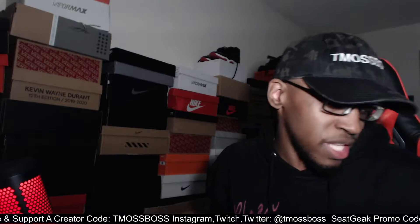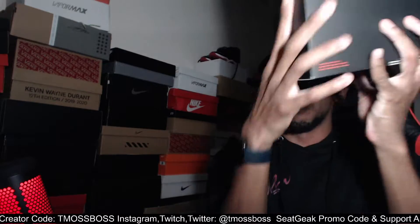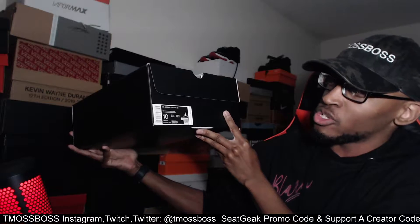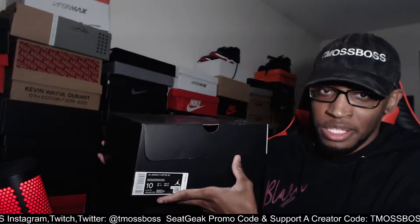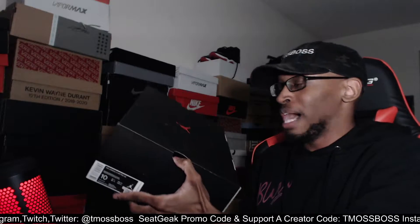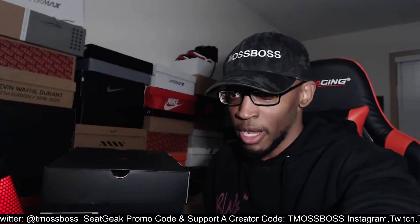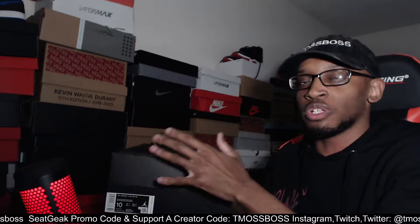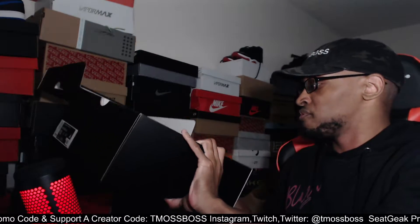What's up guys? Welcome to another sneaker review video. In today's video I will be reviewing my first pair of Air Jordan 14s. These are the Air Jordan 14 Retro SE, meaning it's a special edition — the Winterized Air Jordan 14s.